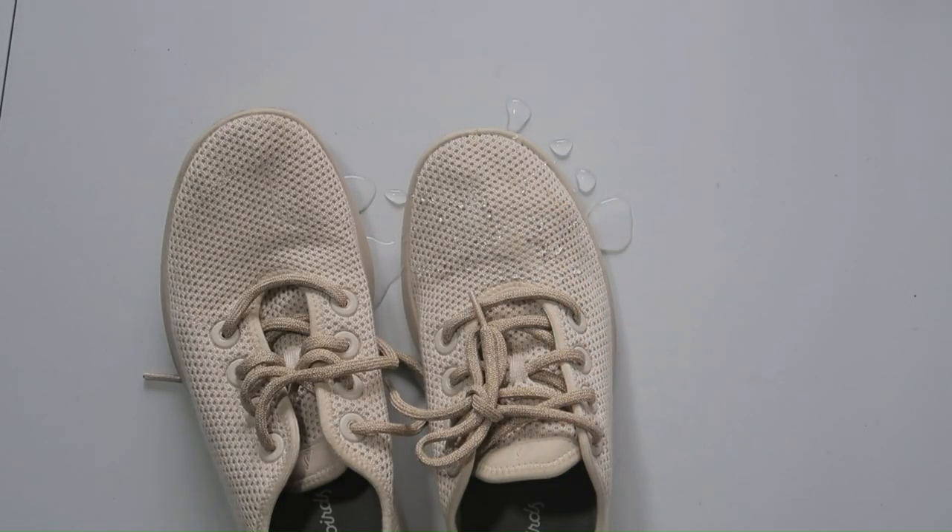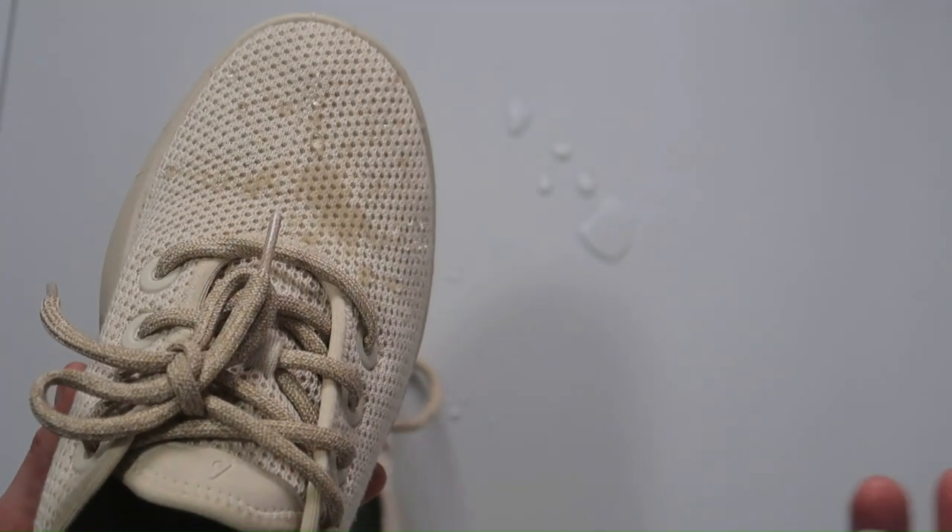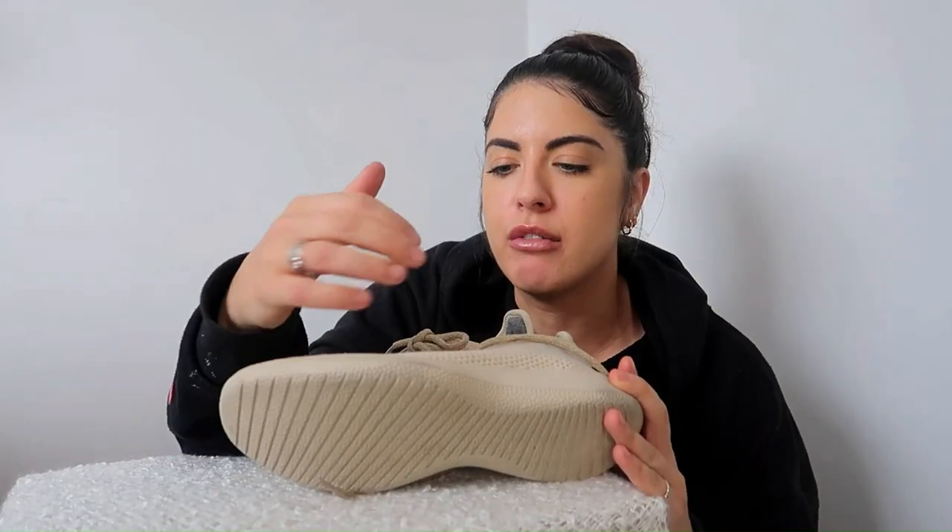The shoes are water resistant — I wouldn't say waterproof. You can get them wet and not feel it on your actual feet, but the water just absorbs into the shoe rather than running off.